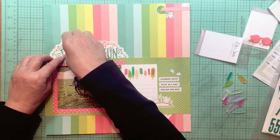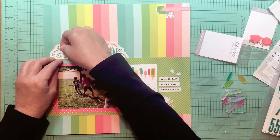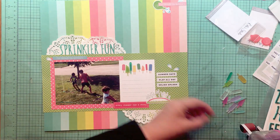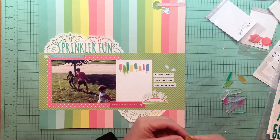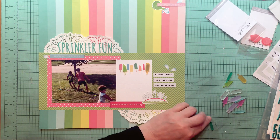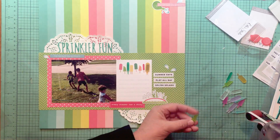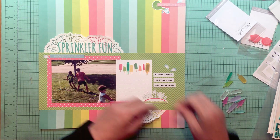I'm taking the acrylic popsicle pieces from the 3x4 card from Elle Studio and adding them onto the journaling card. I'm using that yellow one to cover up the blue — you can still see the darkness behind it, but you can't tell it's blue, so I'm happy with that. It actually makes it look almost green, so I'm adding a couple of these in right there.